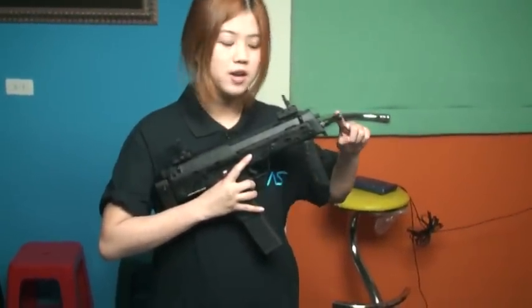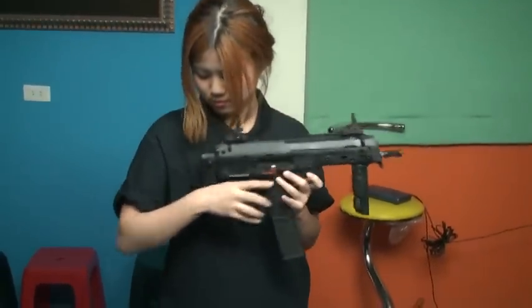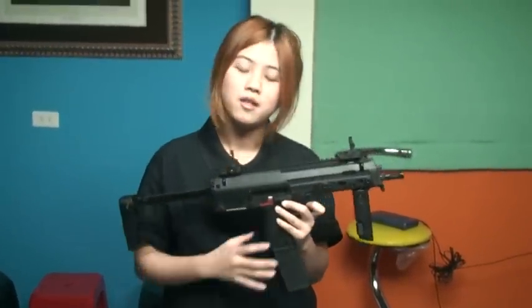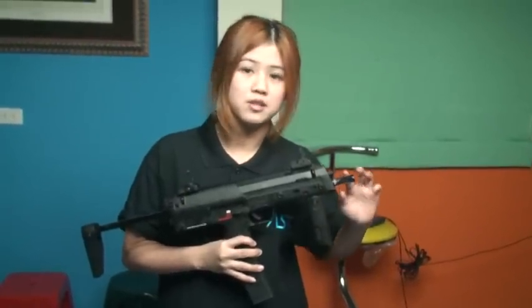Here's the flash hider, front side, rear side, the selector, and also the extractable bus stop. There's no scope mount on this model, but you can purchase it separately. Also, they provide the silencer kit.